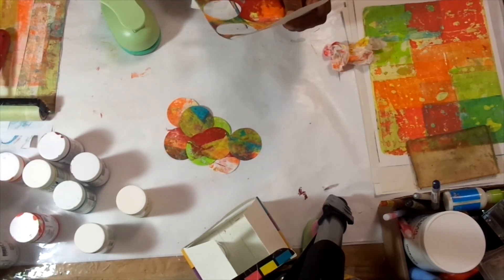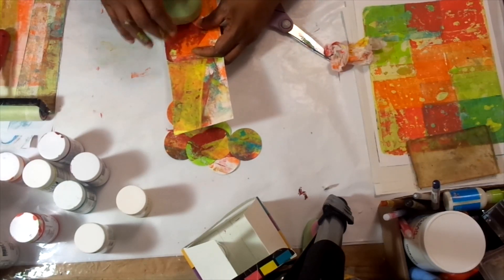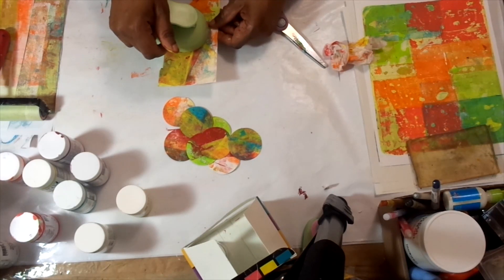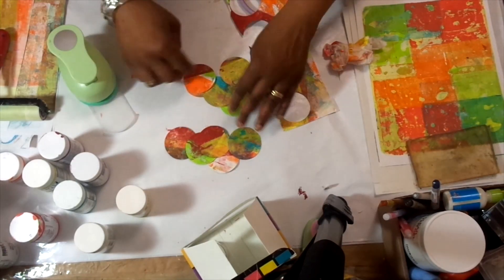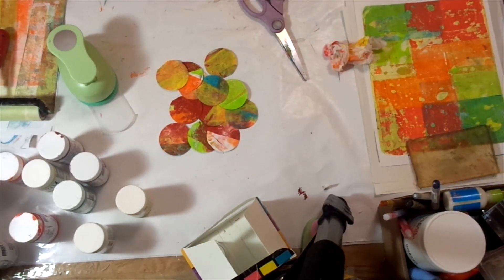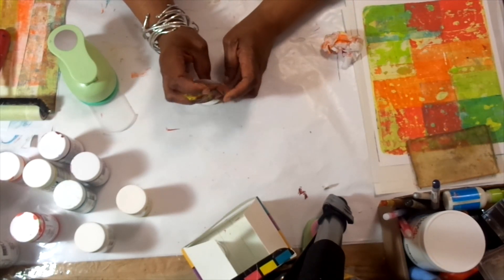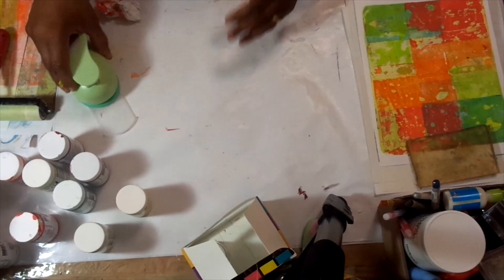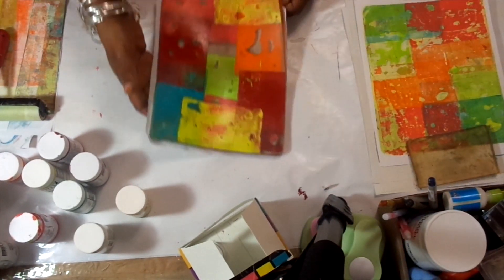I have a smaller puncher as well, but I mainly like working with the larger circles. So here are the nice gel-printed circles for when I'm ready to use them. We want to always try to make use of even our cleanup sheets and things like that. So this should be dry now.